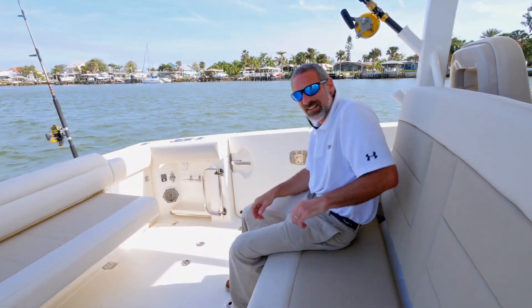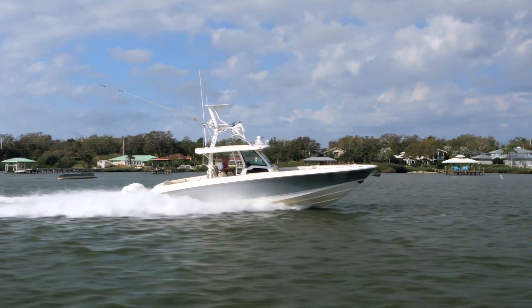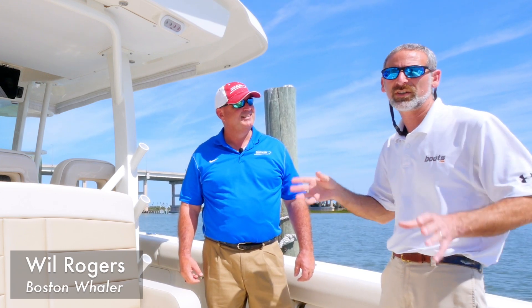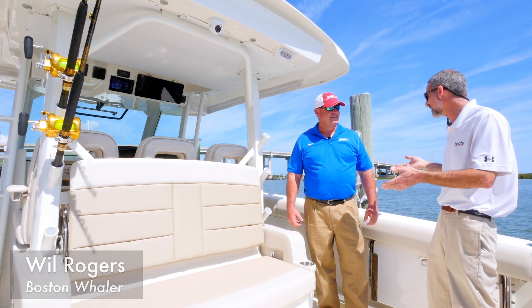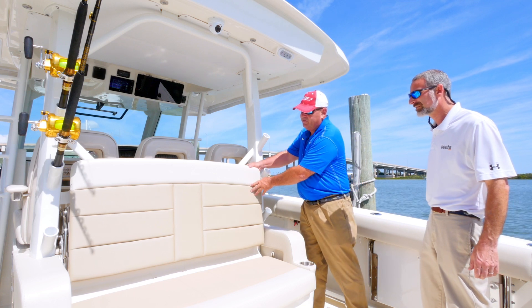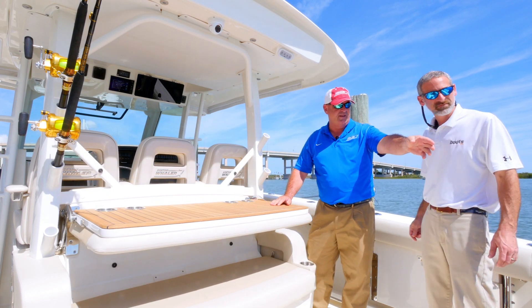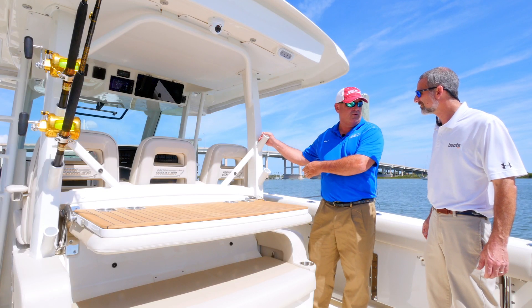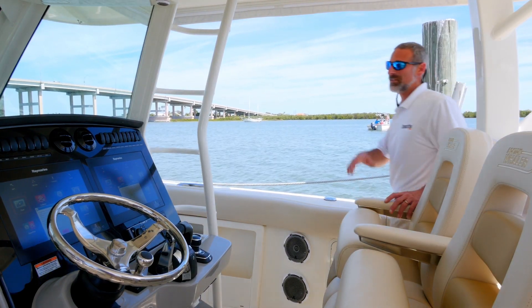We've got a factory guy here with us. After looking at all the luxury touches, can this boat really do double duty as a serious fishing machine? Absolutely — we can convert this couch into a bait prep station, we have a 60-gallon livewell in the back with a divider in it, and of course we have our vertical rod storage right here where you would use it.